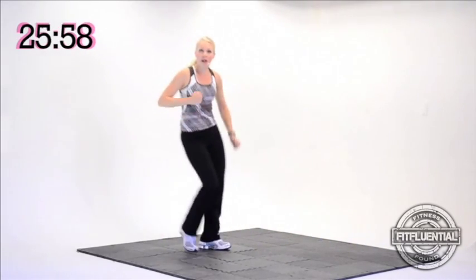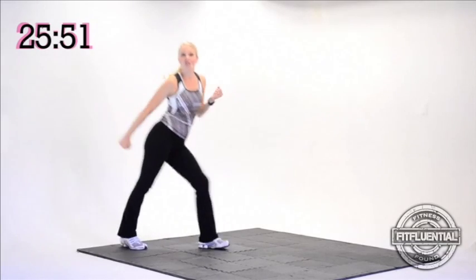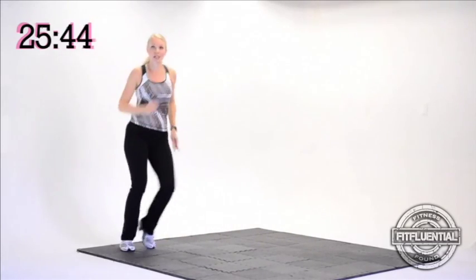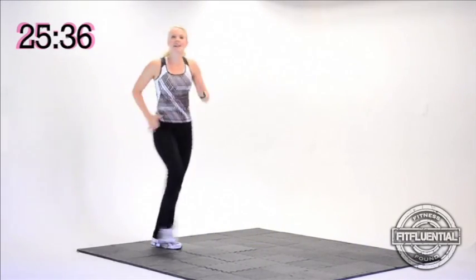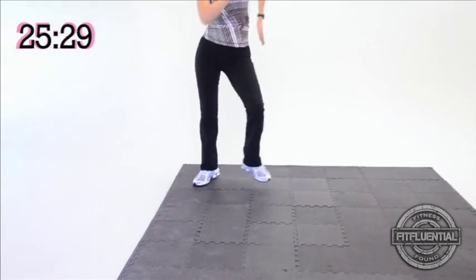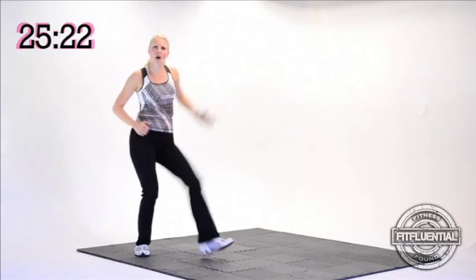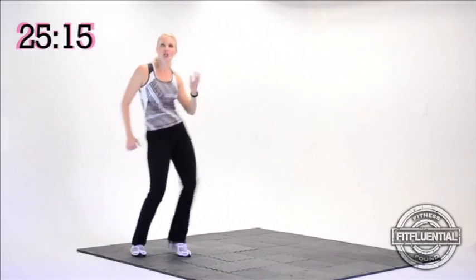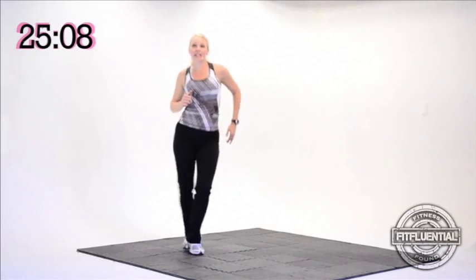Single step touch — four, three, two, nice job, keep it up. I'm going to show you a small change: if you do four single step touches, I'm going to start crossing a little bit. Step, cross, step, cross, heel dig. Latin. Give it a try — cross front, cross back, cross front, heel dig on the end. Step, cross, step, cross, heel dig. Let's practice a little longer. Great spine — step, cross, step, cross, heel dig. This is a fun one.